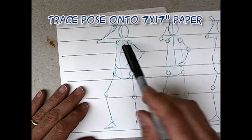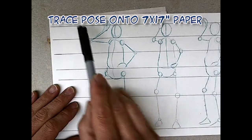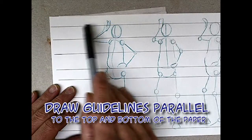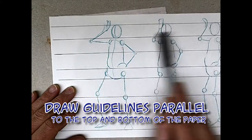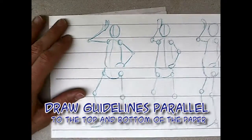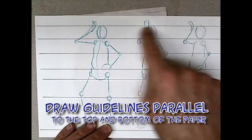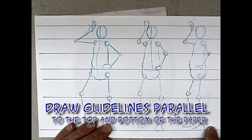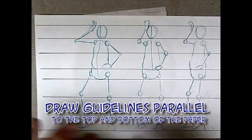I traced the pose onto one of the 7x17 sheets of paper, and then I drew guidelines at the top of the head, the bottom of the head, and key points along the figure so that I could keep things steady and consistent. You want to make sure that all your guidelines are parallel to the top of the paper and parallel to each other, otherwise everything will be wonky.